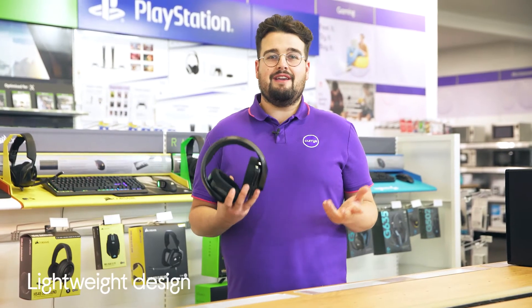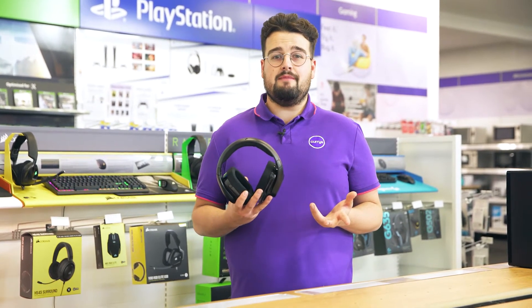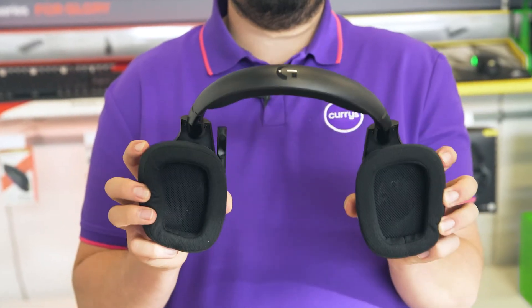Its lightweight design coupled with its breathable sports mesh earpads prevents sweat discomfort and head fatigue during marathon gaming sessions, so you can comfortably focus on your game.